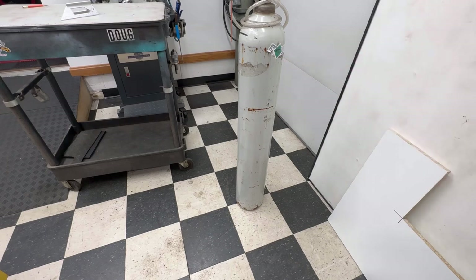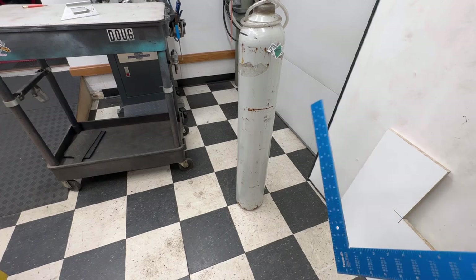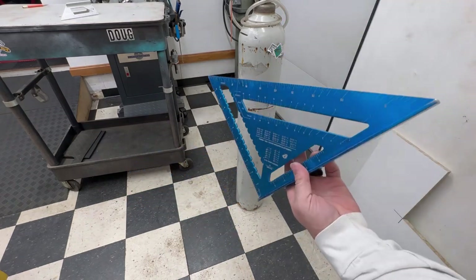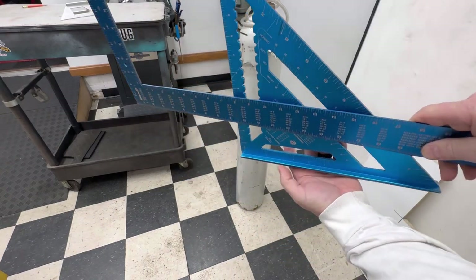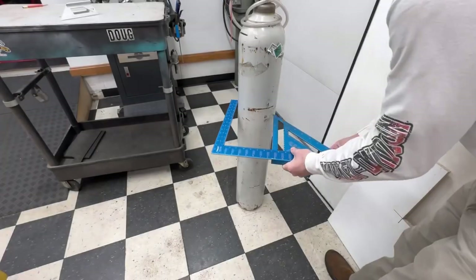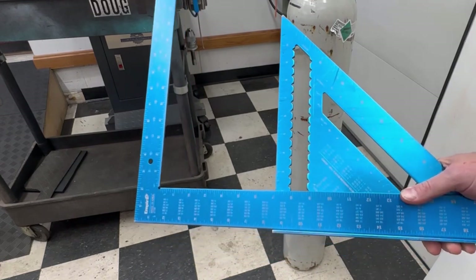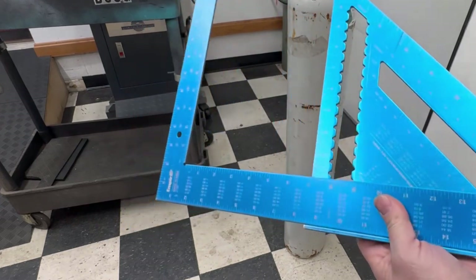I've got my gas bottle here for my welder and I need to make a mount on the back of the cart for it, but I need to figure out the diameter. I want to show you a little trick I learned a long time ago — it works well when you have something very large and you don't have calipers that fit around it. You take two squares and make yourself a set of calipers. Set it flat down on there and now you've got a sliding set of calipers. That particular bottle measures seven inches. Works great for drain pipes and bigger stuff — there's your tip for the day.